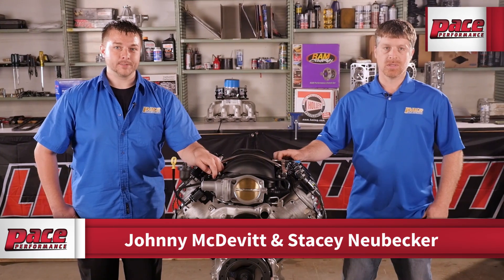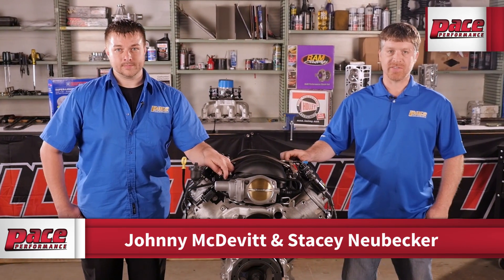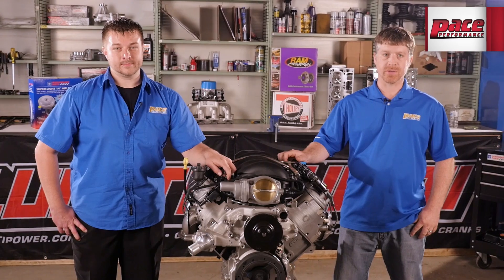Welcome everyone to the Pace Performance Garage. Let's take a closer look inside the Chevy Performance LS3 525 horsepower crate engine.